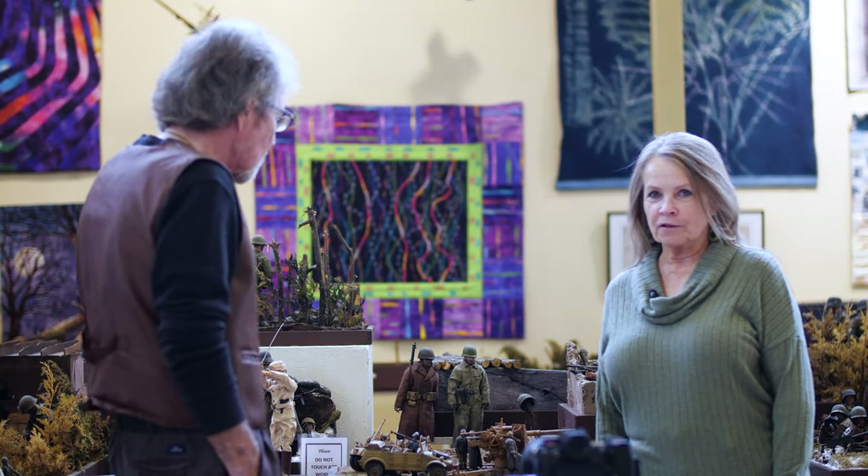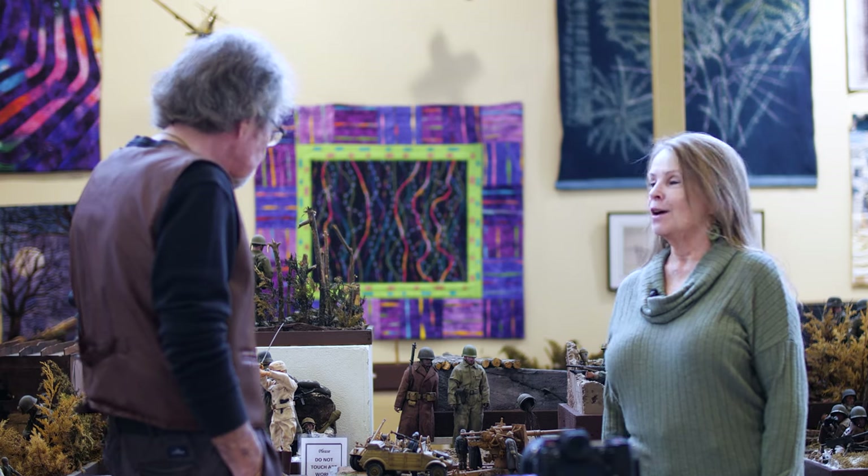I'm Susan Kessel with the Fairfield Art Association and we're hosting this exhibit by Mike Carlson. This is an exhibit of military dioramas, correct? That is correct. So you've spent a long time making these.